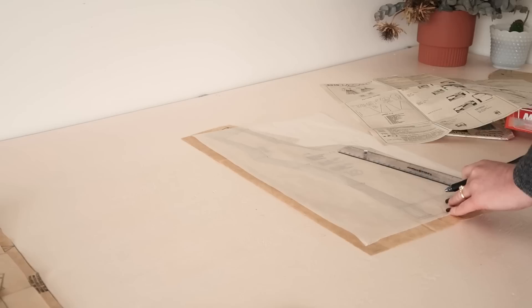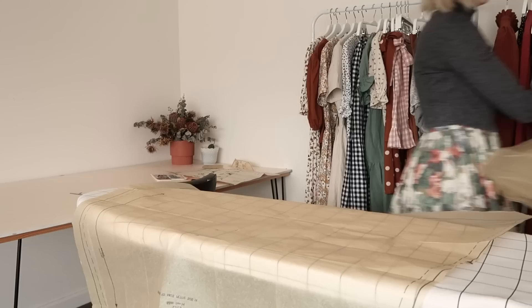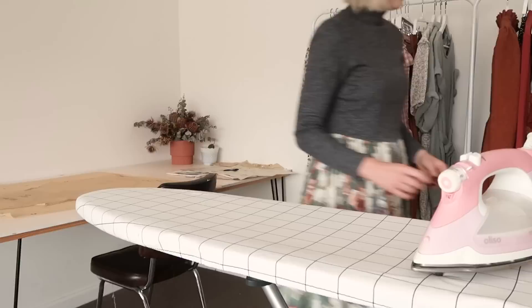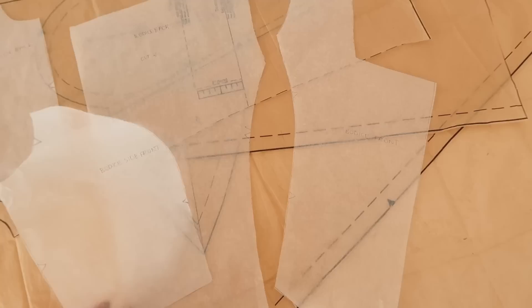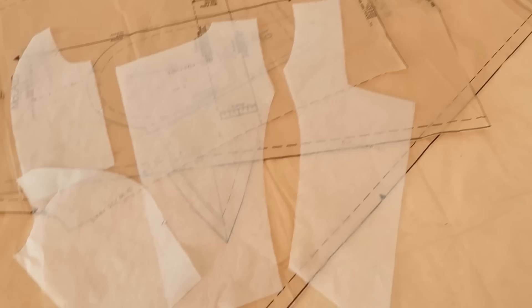I traced the bodice template pieces out in my size, then pressed the Laura Ashley pattern pieces with the lower setting on my iron to help remove the creases from being folded for the last few decades. Removing these creases will make it a lot easier to cut the pattern pieces out and make the cutting a lot more accurate. So I now have all the pieces I need to make this dress, and let's get to cutting them all out of that lovely seersucker gingham fabric.